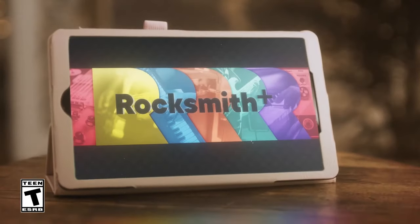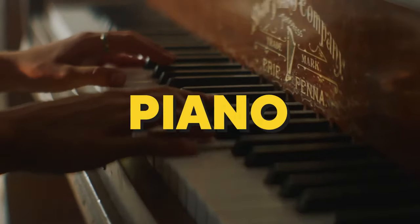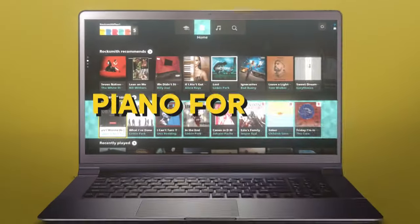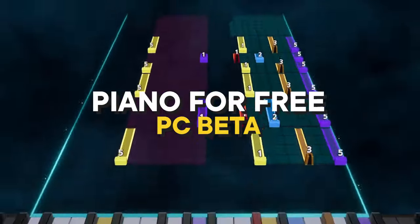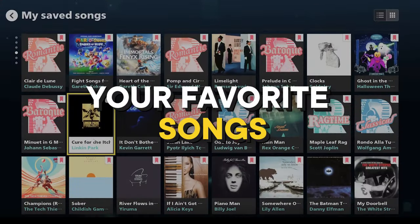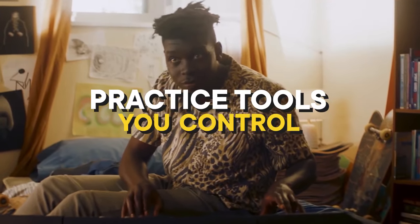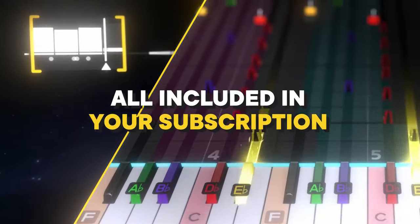Welcome to Rocksmith Plus, where you can learn to play guitar, bass, and now piano. Expand your music learning by learning piano for free with our PC beta. Get the same great features of guitar, like playing your favorite songs, personalized real-time feedback, and practice tools you control, all included for free in your subscription.